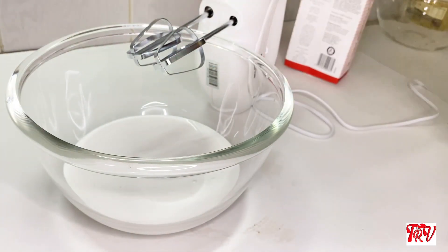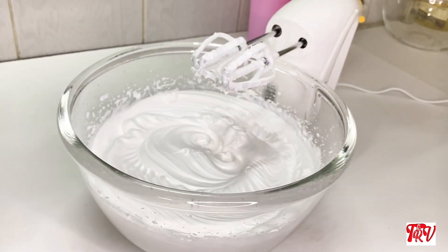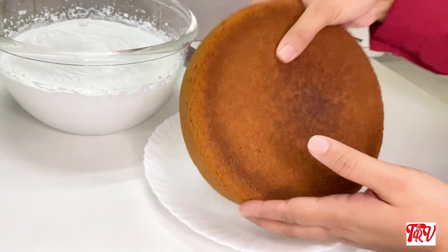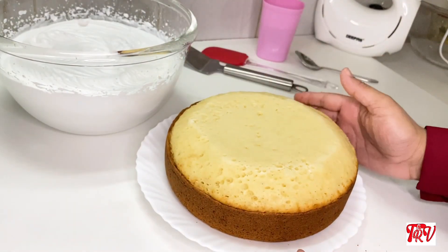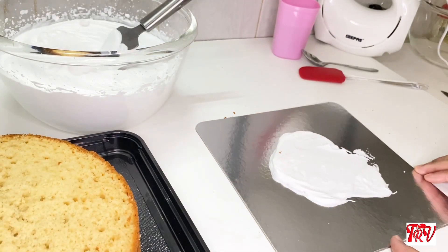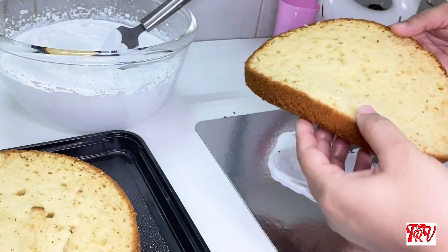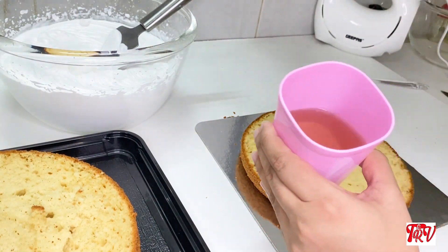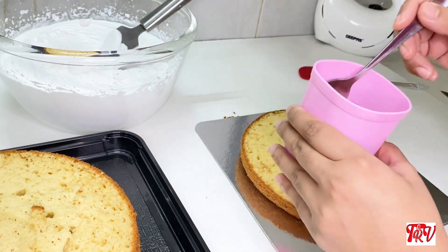I will put it in 3 layers. The cake is ready. I will put it in a few layers — it needs to be cool before opening the cake.